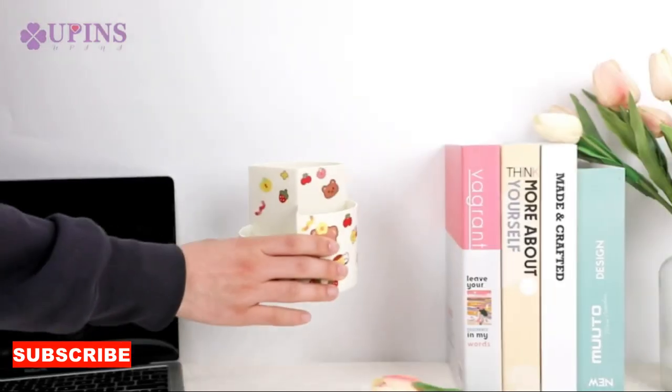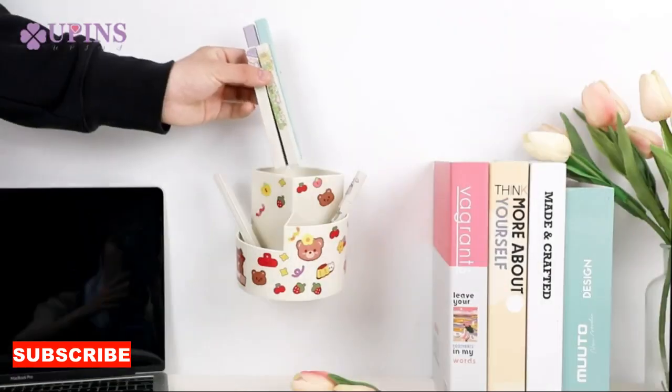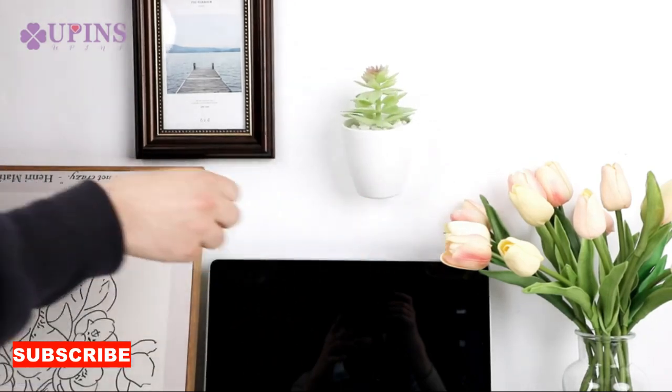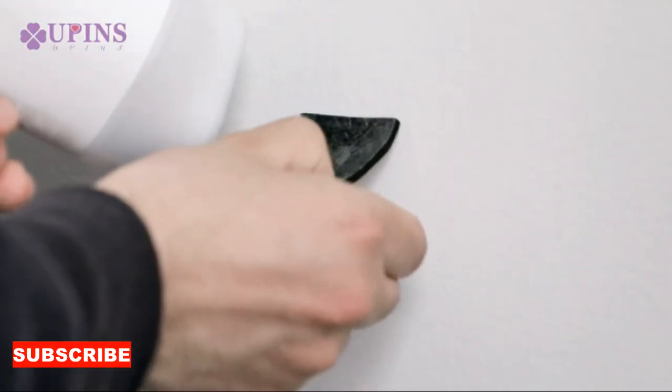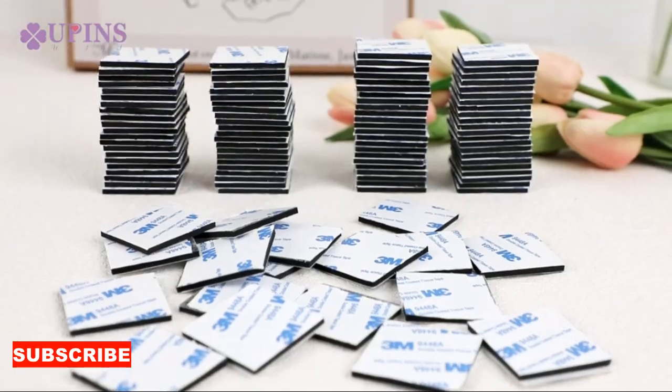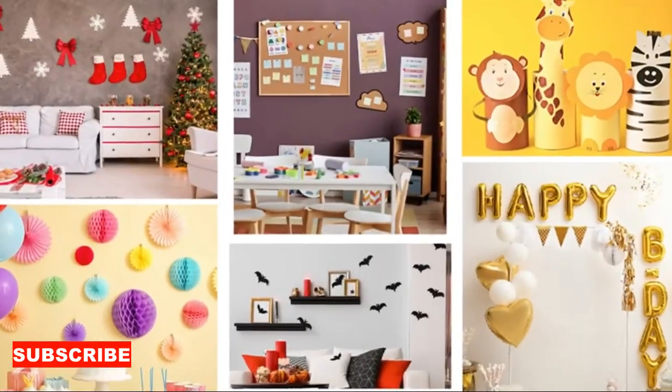Consider the time-saving aspect of this cloth base. With one side designed for gentle cleaning and the other for more robust tasks, your cleaning routine becomes more streamlined. Whether you're dusting your shelves or scrubbing your kitchen counters, the double-sided cloth base provides the versatility needed to tackle each task efficiently.